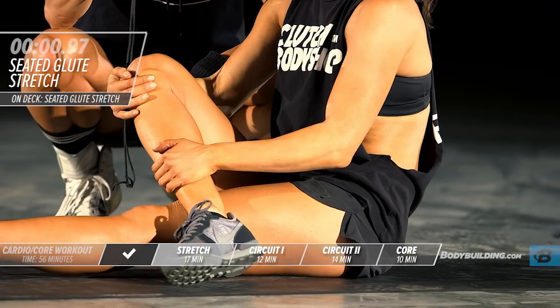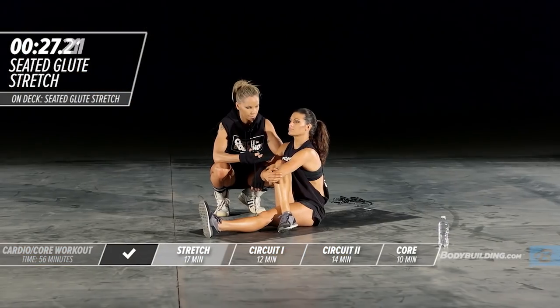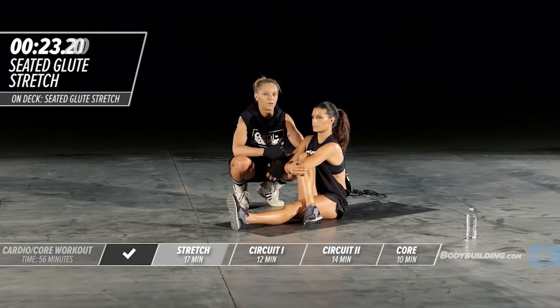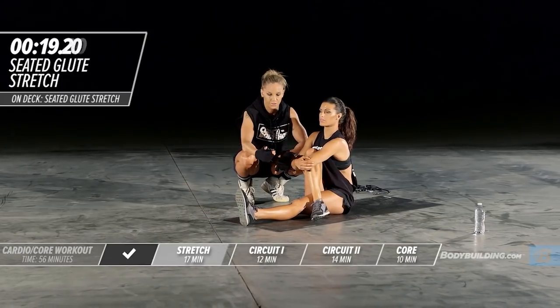Shake it out for a second and bring it right back up. She's breathing and keeping her upper body nice and tall. She's not leaning into the stretch.